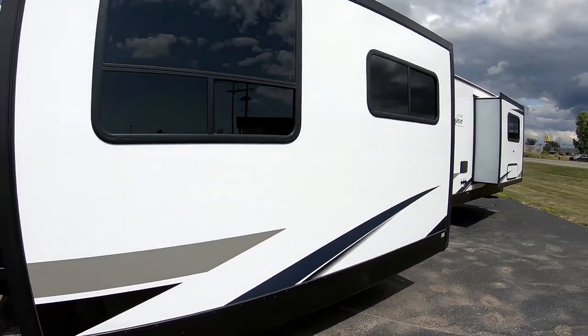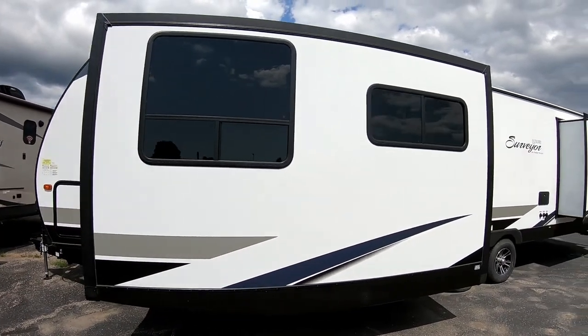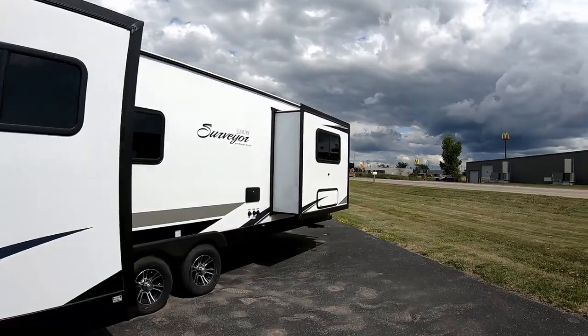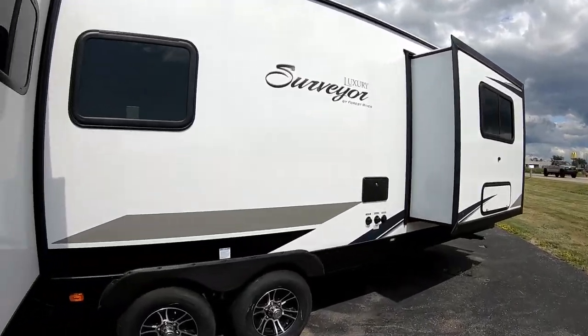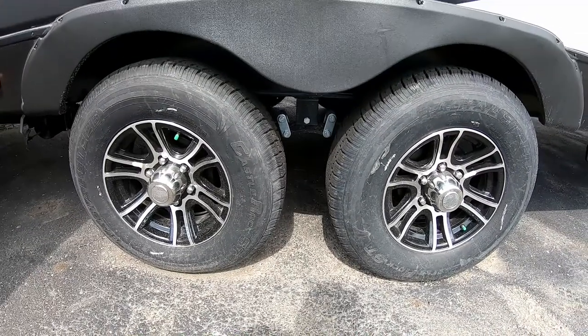There are two slide-outs: one larger slide for the couch and dinette, and one on the back for the king bed. We have nice aluminum wheels with nitrogen-filled tires, which keep them running cooler.